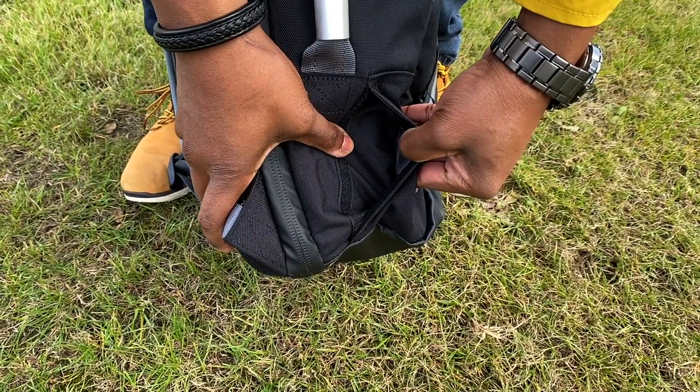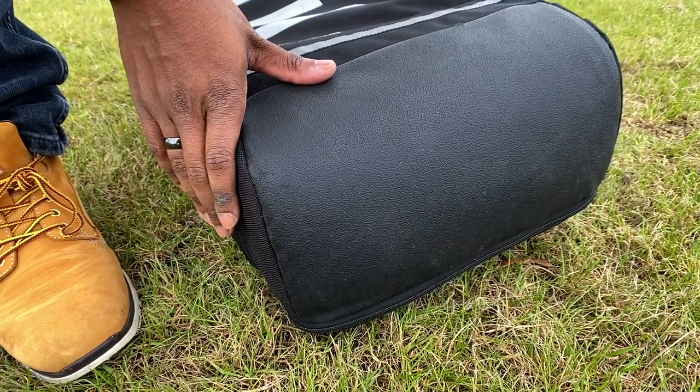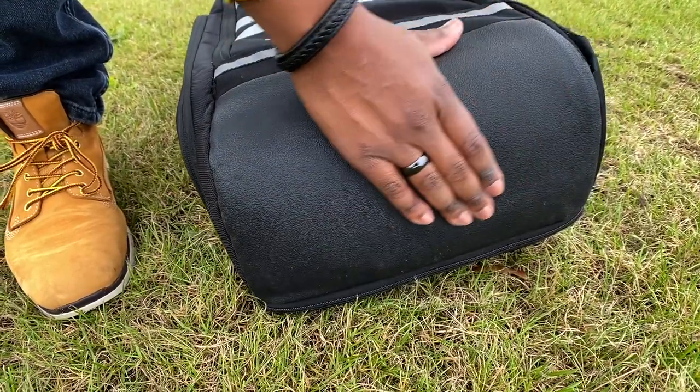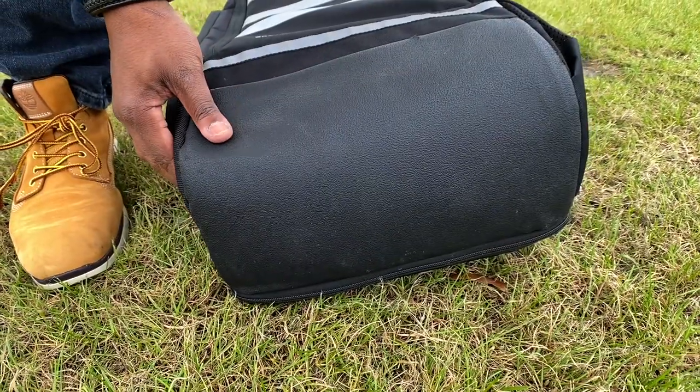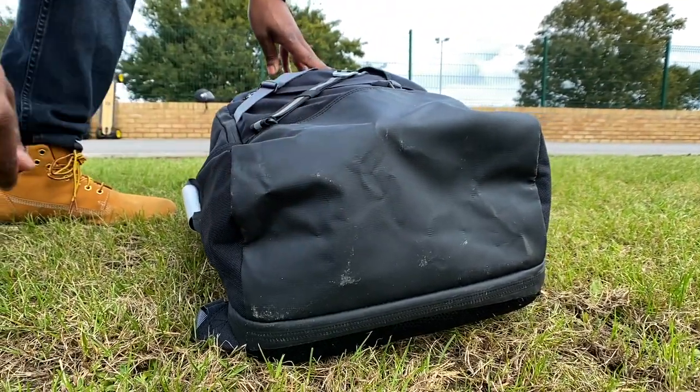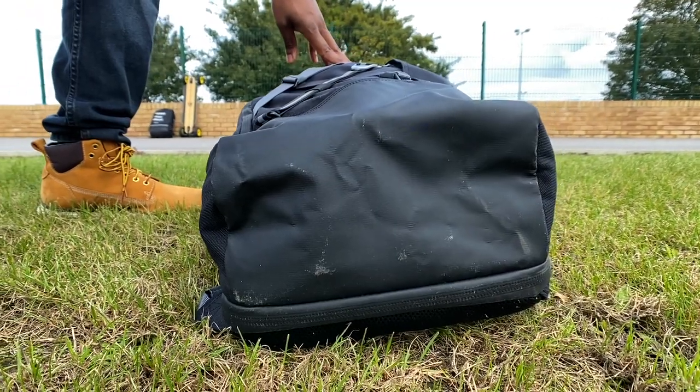The bottom of the bag is important to discuss. The Evolve bag has been used and abused, and the rough synthetic leather material on the base has held up really well — through being dragged across the floor, falling with it on your back, and daily use. Slick Revolution's bag has a similar vinyl or nylon material on the bottom that feels thick and abrasive, though it shows scratches more easily.